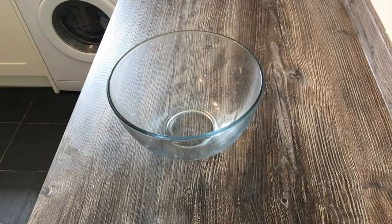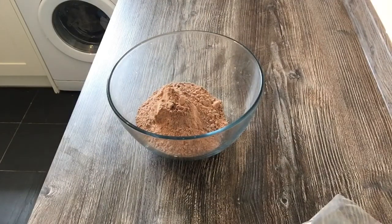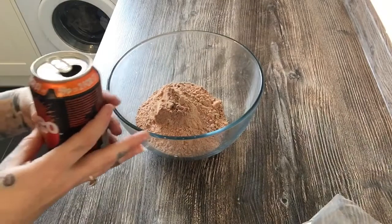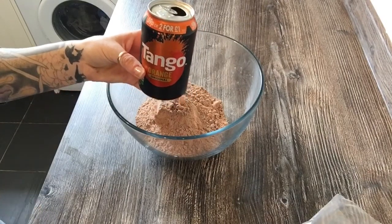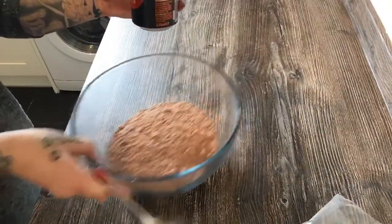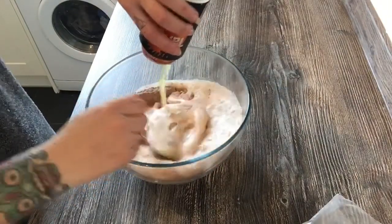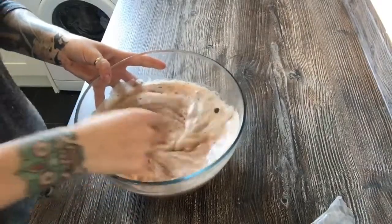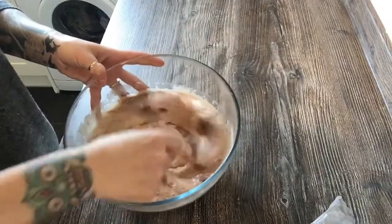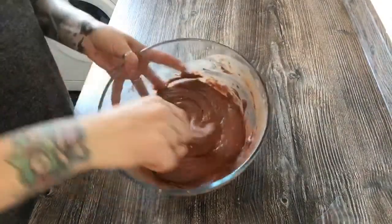This is super easy. Put all the mixture in the bowl first — that's the Betty Crocker devil's food cake mixture — then add the Tango, lemonade, or Pepsi. If you haven't got cans, just measure 300 millilitres. Give it a good mix. I find it's better to do it by hand because you keep all the air bubbles in.